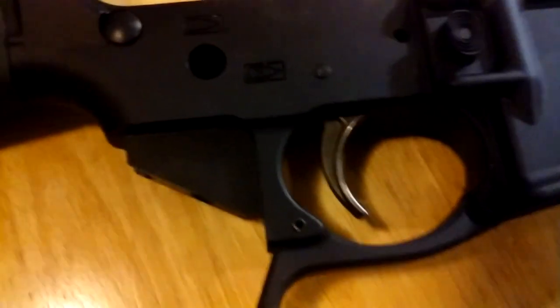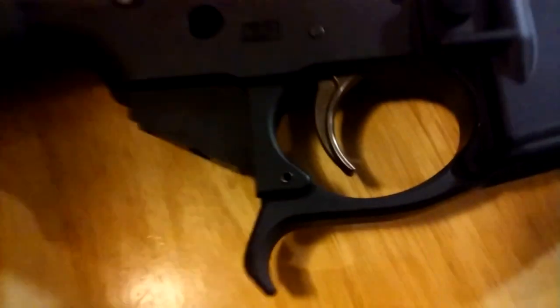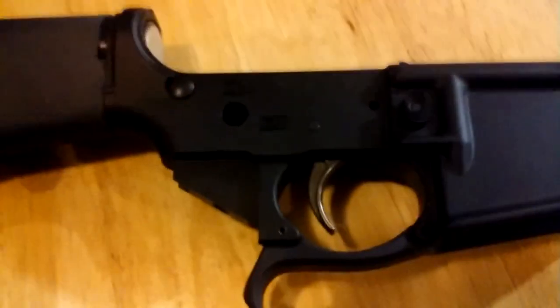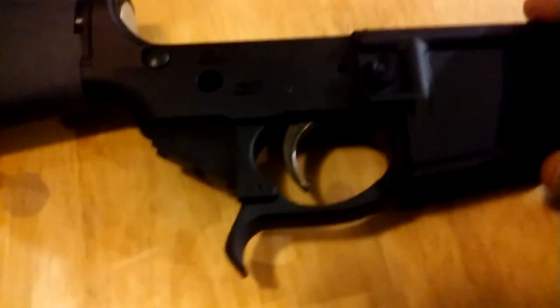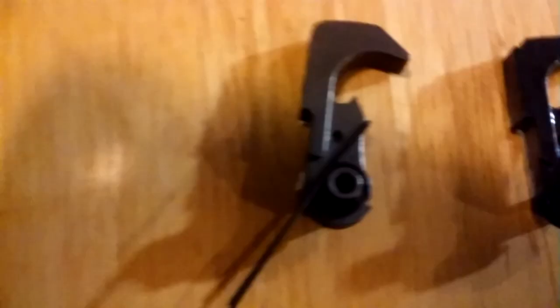I just popped the Palmetto State Armory trigger and disconnector in there. That's the nickel plated one, and this is a standard black one — you can see the difference sitting there.